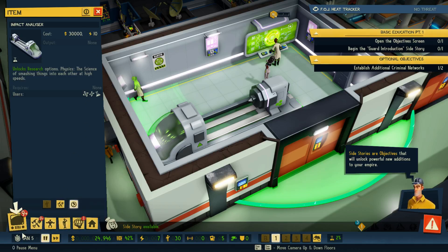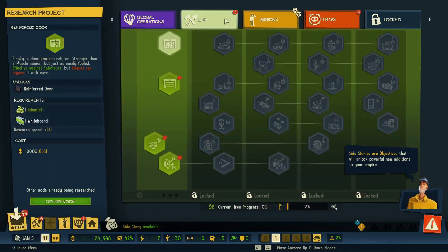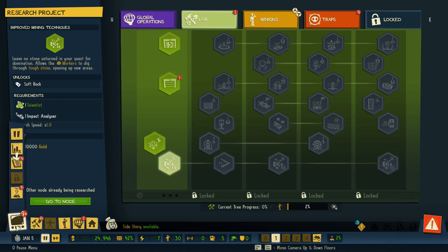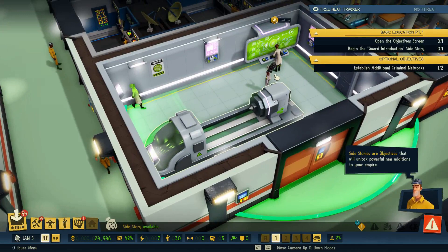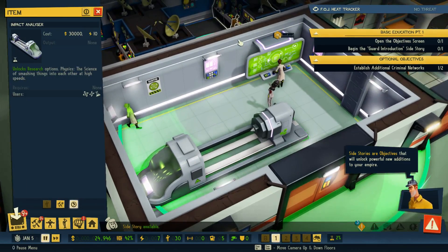Because you can only have one science project going at a time, it's not like we can queue up another science project that requires the impact analyzer. We have to finish our current one — you can't set several projects to go at the same time. So what's the best solution? Your best bet is to have many copies of the same research object built.